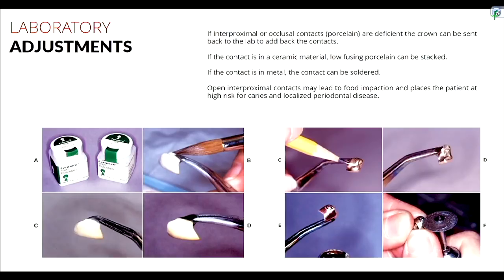If you have an open contact intraorally but find it's also open on the die, you can tell the lab to add until it's closed on the die. But sometimes the crown seats perfectly on the die yet shows a discrepancy in the mouth. Possible reasons include a bad impression with some distortion, or the die being abraded during try-in, or teeth having drifted — all good explanations for why the stone model doesn't match the mouth.